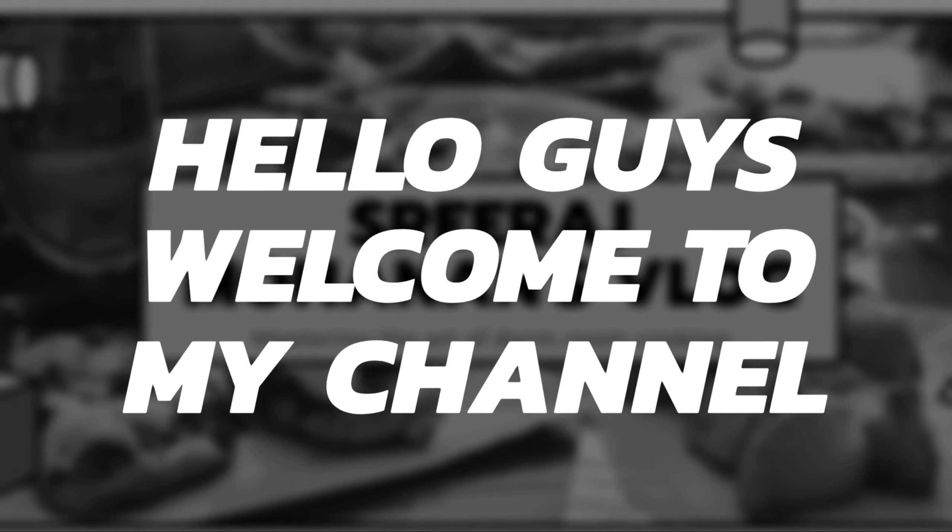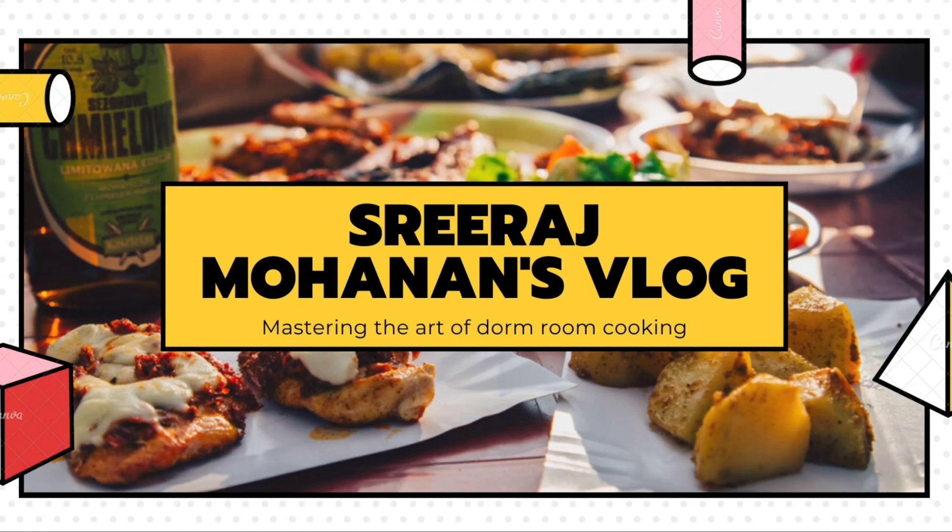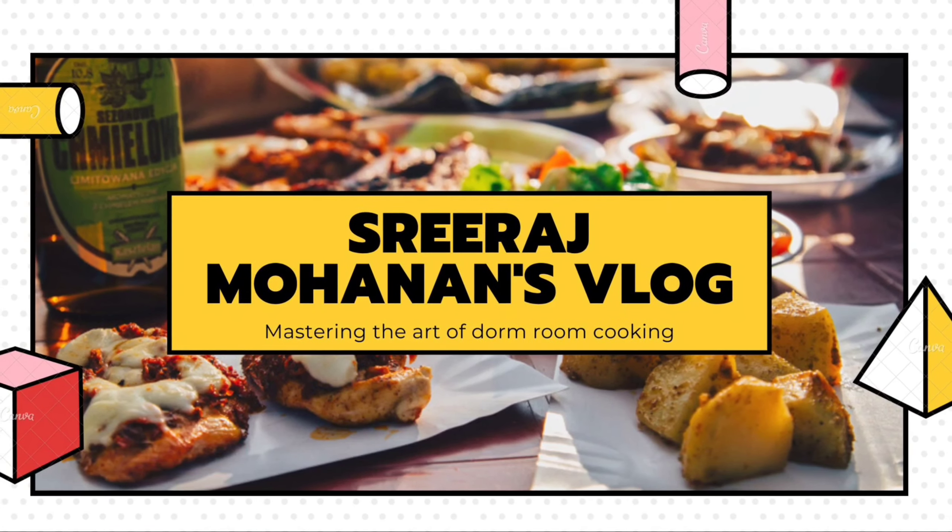Hello guys, welcome back to my channel. Today we are making a very different dish. It's a vegetable come fruit salad known as Russian salad. It is very tasty, very healthy and very simple recipe. It's the most integral part of all buffet lunches. So let's see how to make the Russian salad.